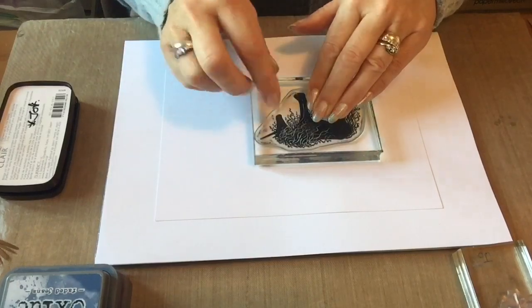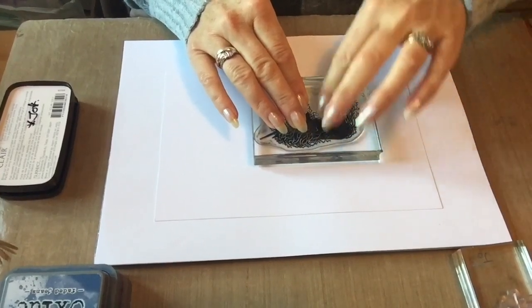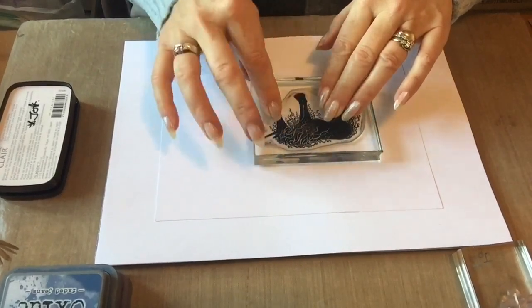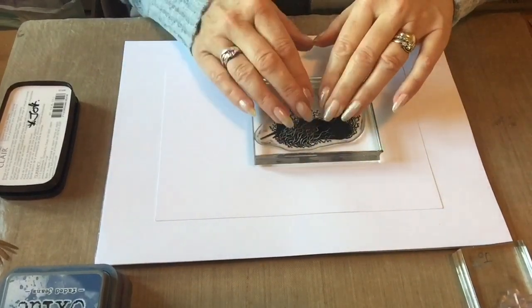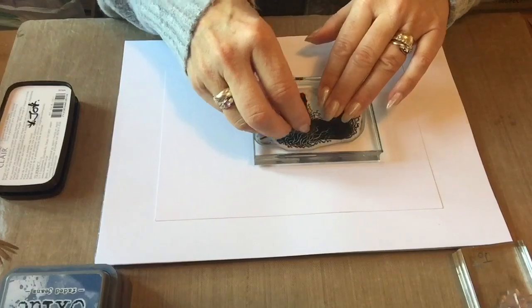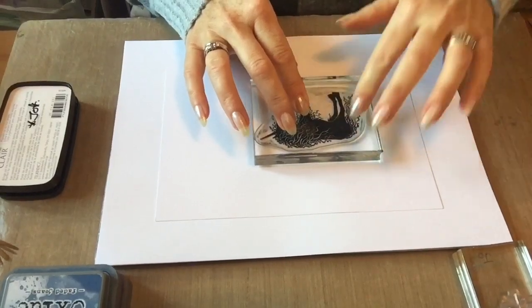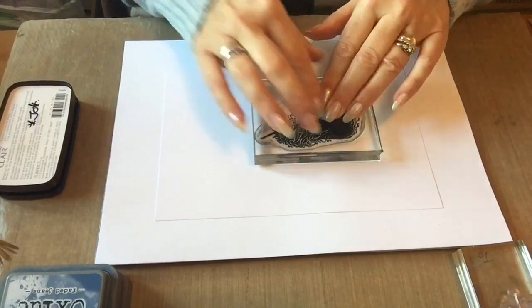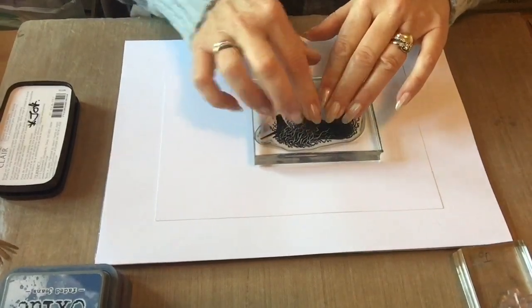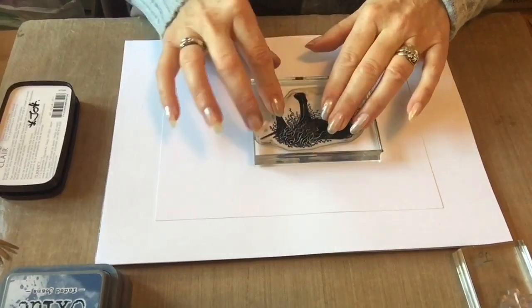Don't rush — let that ink soak into the card. I had a Lavinia retreat at the weekend, lovely group of people in Cumbria, two fantastic days. There was a lady who'd been stamping for years and her stamp wasn't working properly. We tried it and she was popping the stamp down and lifting it up straight away, so we redid it just holding that stamp, not rushing, taking our time, and we got a perfect result. We do tend to be in a rush to lift them up. Let's see our lovely little unicorn now.